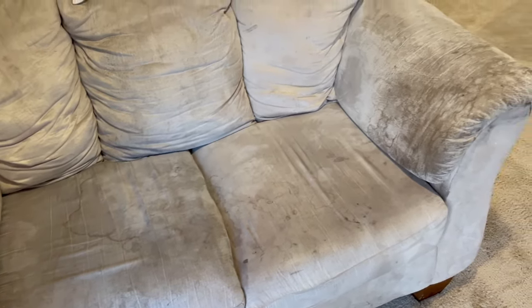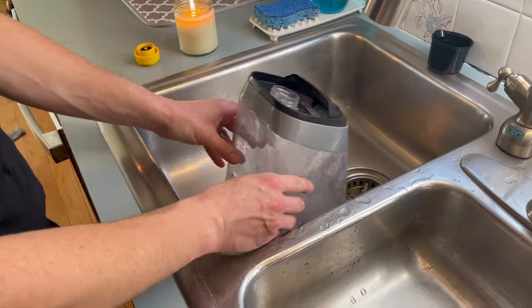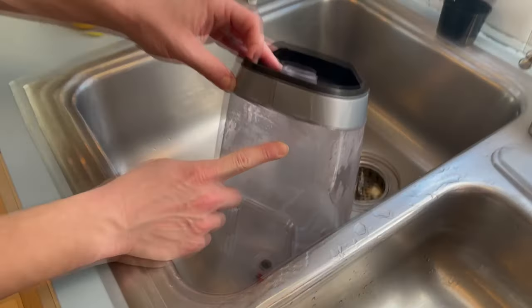I wanted to show you guys this disgusting couch — 14 years old, and it's very bad. I'm also showing you guys a few spots I have all over the carpet in my living room that I'm hoping this will take out. First, I sprayed the couch with this heavy traffic spray and let that sit while we got everything else ready.